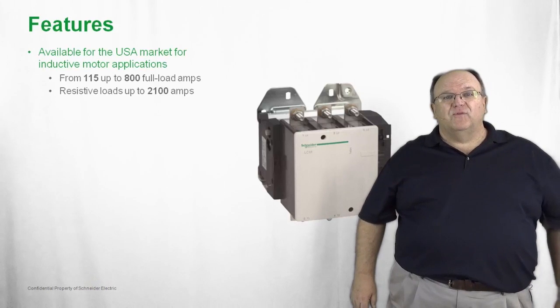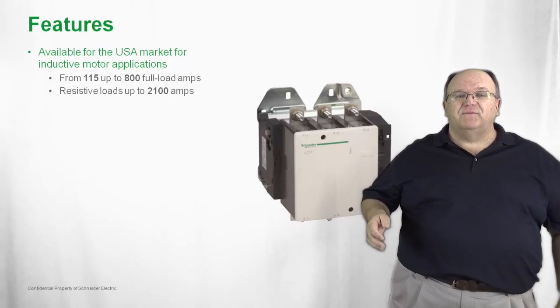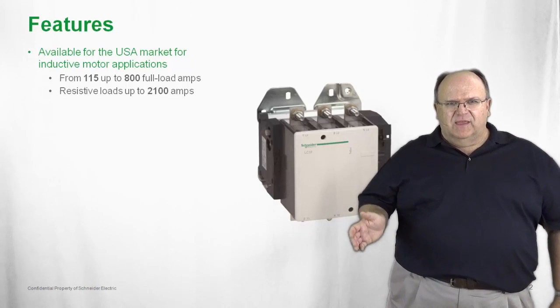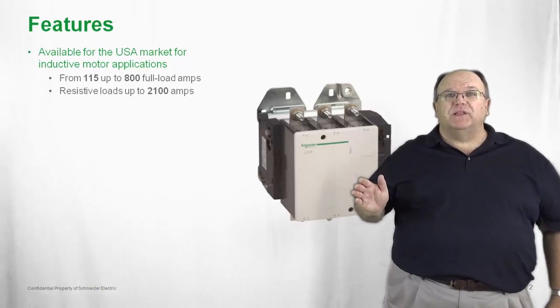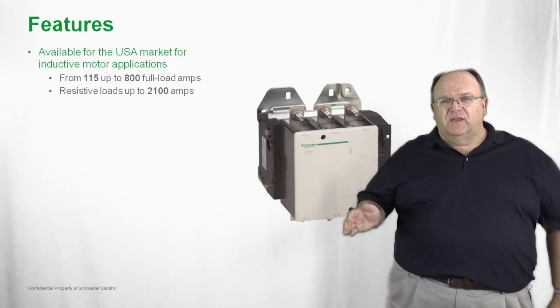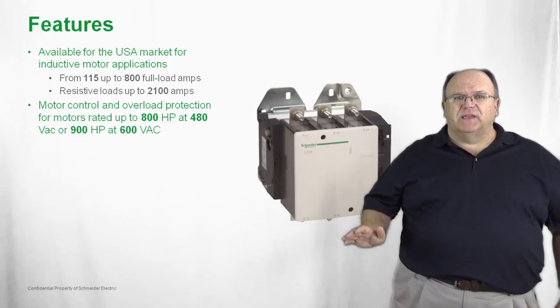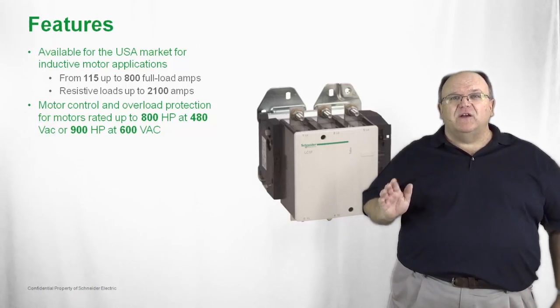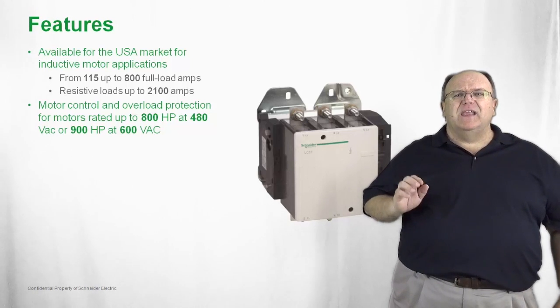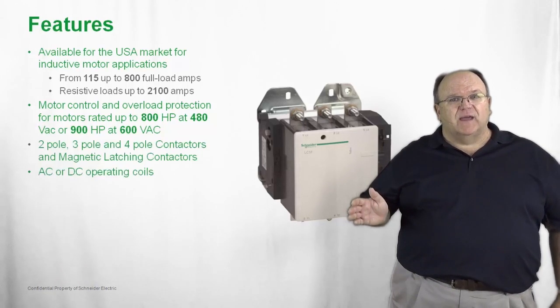Let's take a closer look at the features on the TSIS-F. For the U.S. market, it's available in inductive rated or full-load amp ranges from 115 amps up to 800 amps. There are also specialty resistive-only rated versions available for applications up to 2100 amps. This is a really heavy-duty contactor line built for a wide variety of motor and non-motor applications. We even have specialty motor horsepower ratings up to 800 horsepower at 480 volts and 900 horsepower at 600 volts — really very large motors and unique applications.